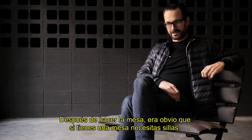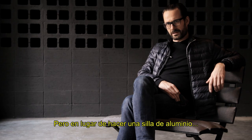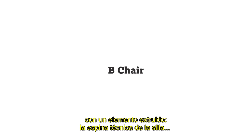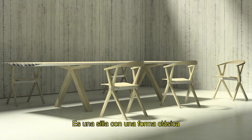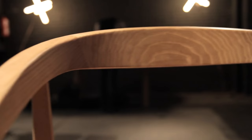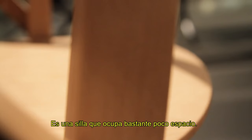Having done the table, it was obvious that if you have a table, you need chairs. So that became the next project. But instead of doing a chair in aluminium because of the extrusion theme, we opted for a chair in wood with one extruded element. It's kind of the technical spine of the chair, but quite invisible — a piece of tube. It's a wooden chair with a classical form: the horseshoe half-round back and a structure that is folding, but only the seat is folding. So it's a chair that can be quite economical in terms of the space it takes.